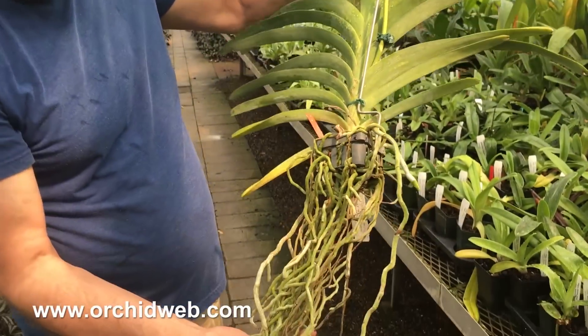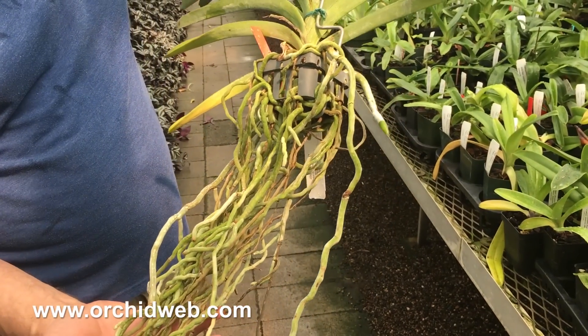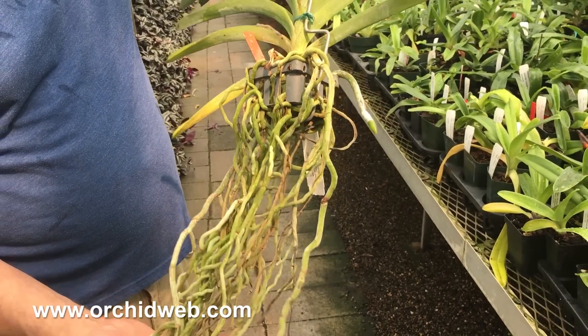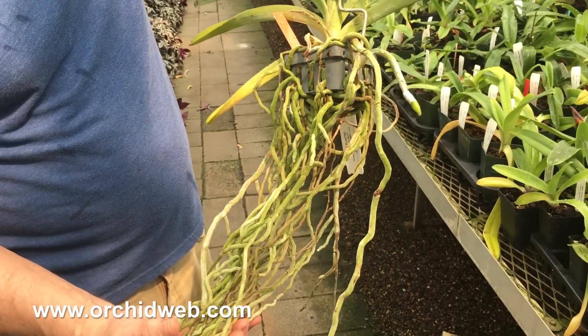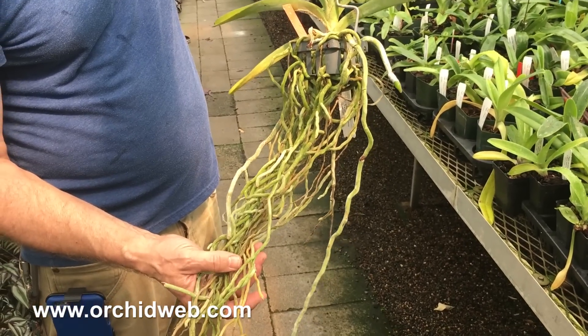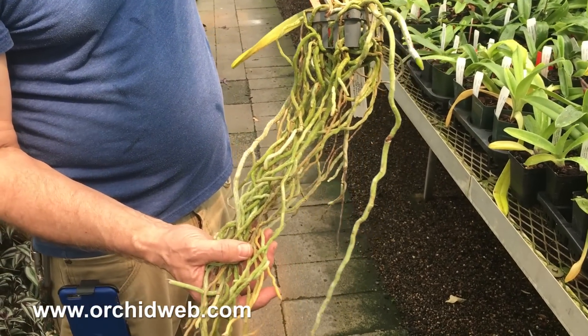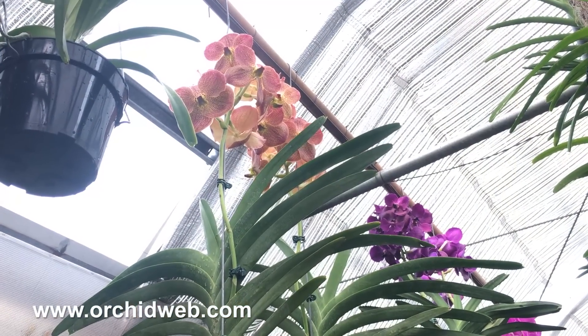They can be grown in baskets like this, but they're really hard to keep moist this way — you've got to water them twice a day. Or you can coil the roots up into a pot and use a medium to large bark mix. We use charcoal, grow stone, and Orchiata bark; it seems to work best because it gives lots of air but still holds moisture.